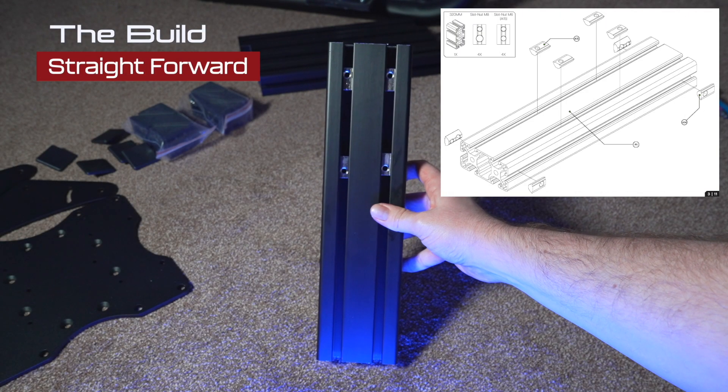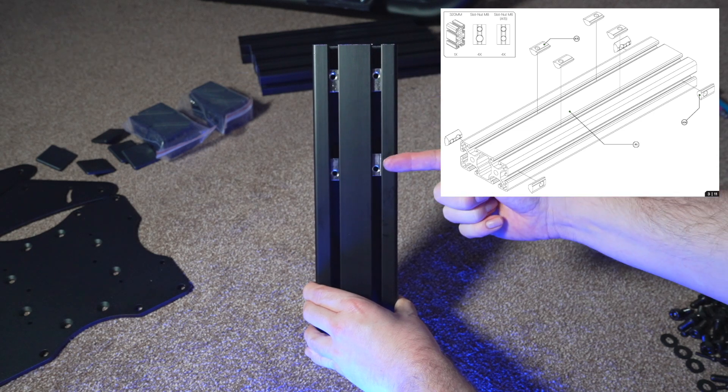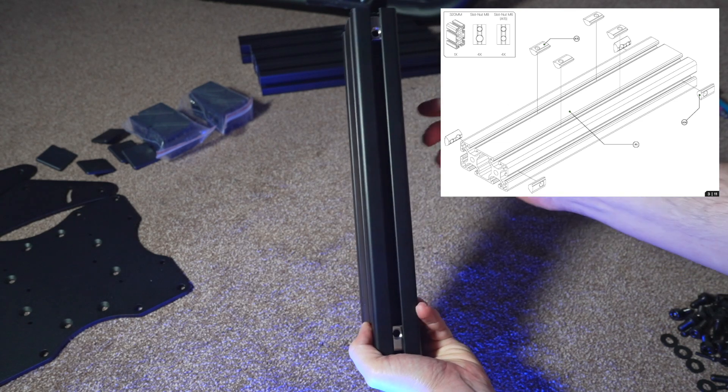For me, one of the most important parts of reviewing a rig or a piece of equipment that you have to set up is the build itself and the instructions included. What we'll do here is go through the build with the instructions side by side so you can follow along and see just how easy it is to set up.